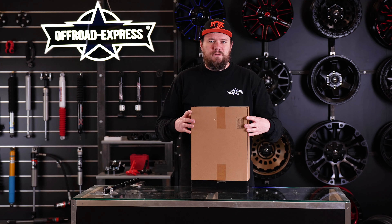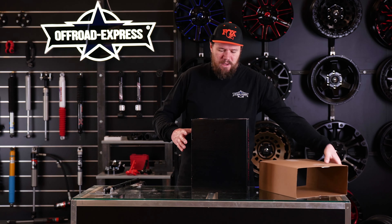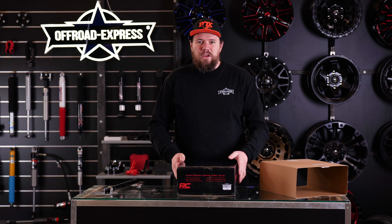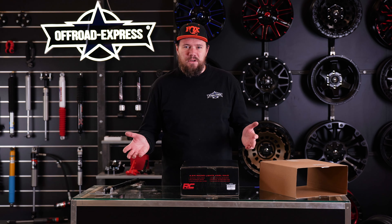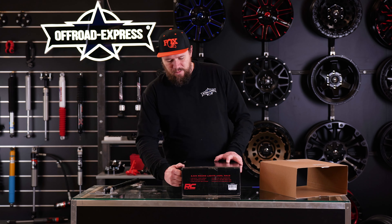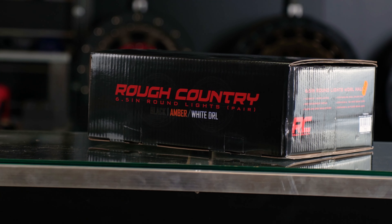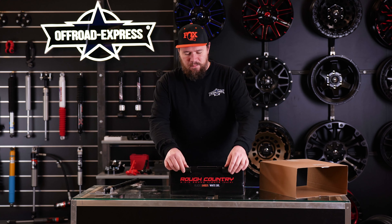Most lights from Rough Country come in a double box — this is a protective sleeve. So if you are looking for a present for your wife or girlfriend to get on your truck, this is probably a perfect gift idea. The light comes in a nice colorful box so the present will look much better.